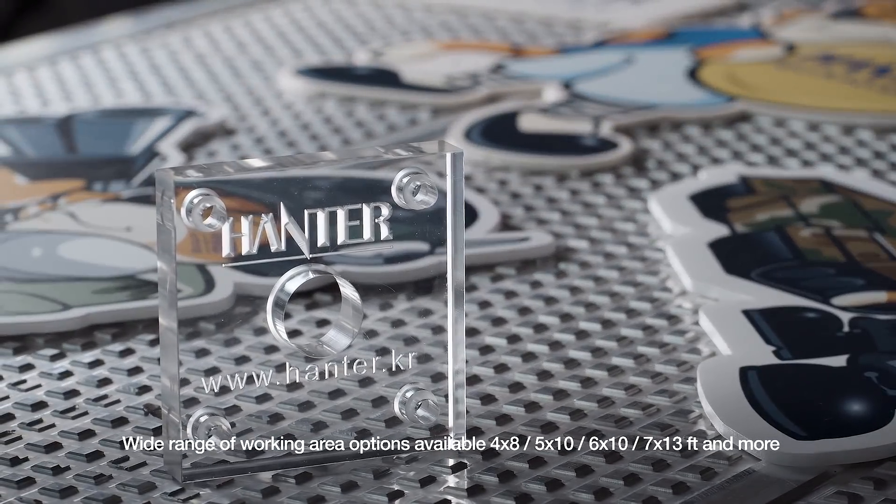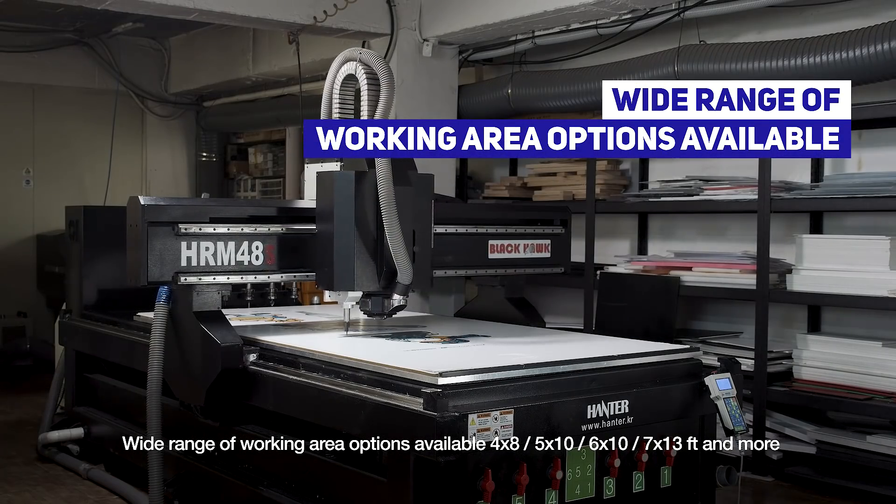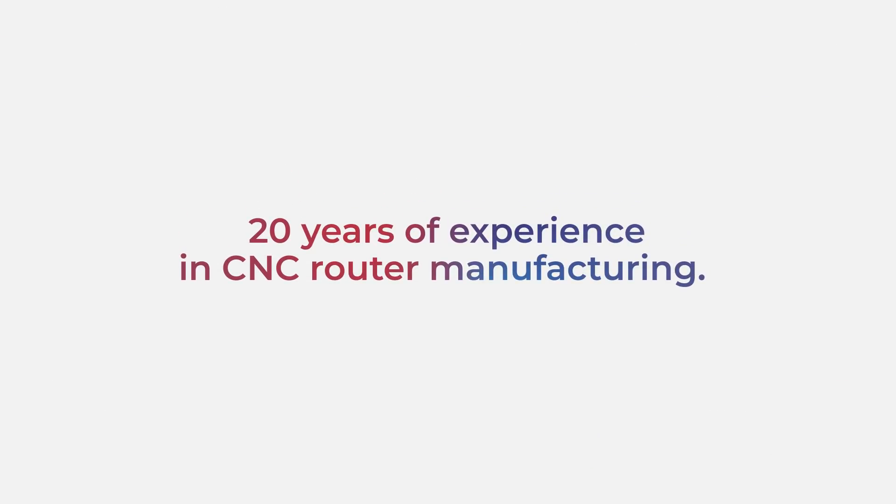Wide range of working area options available: 4x8, 5x10, 6x10, 7x13 feet, and more. Hantor Technology — 20 years of experience in CNC router manufacturing.